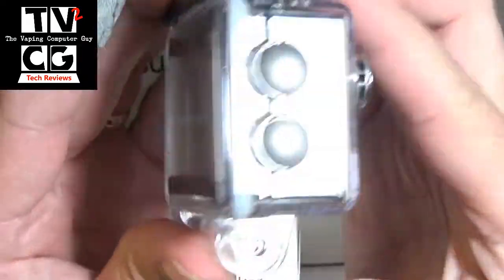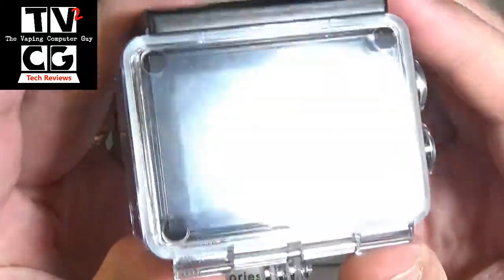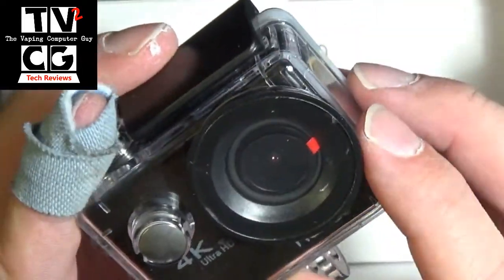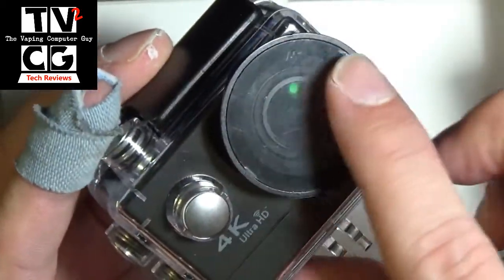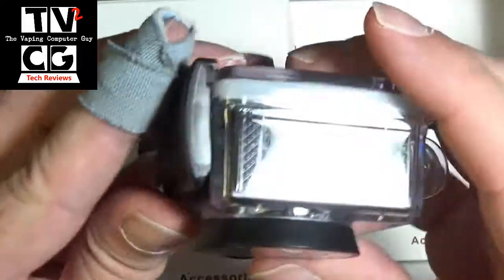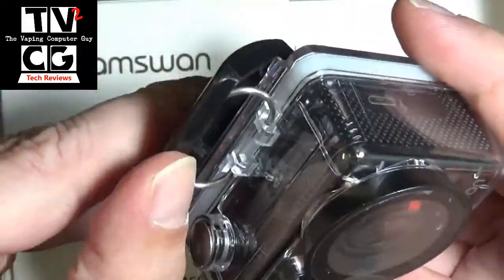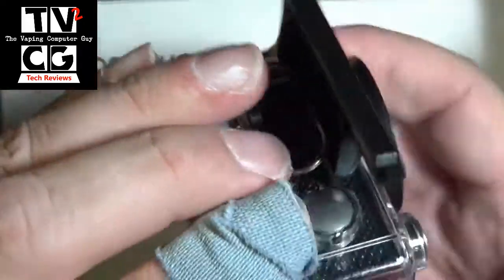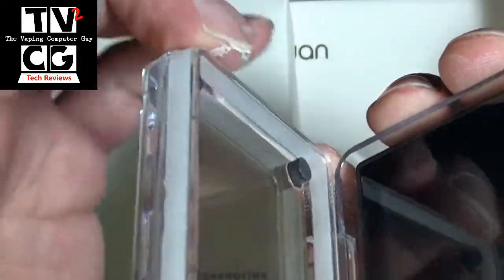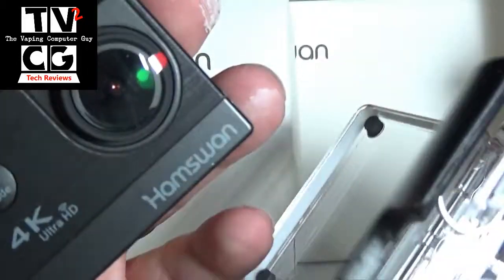This is your bottom mount and it comes with all the mounts, we'll show you that after. You got a little clear screen protector on there, which I'm leaving on for the moment. You pop that up and unhook it and then break the tight seal there. You got a nice silicone all the way around to keep that protected, and then your camera slides out.